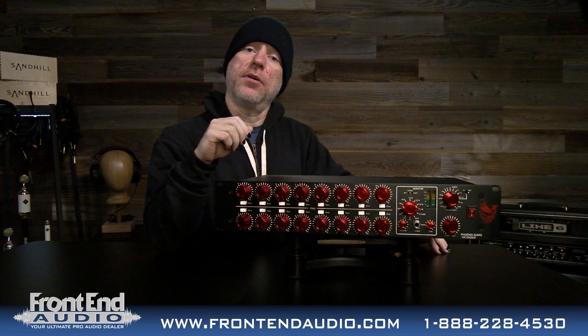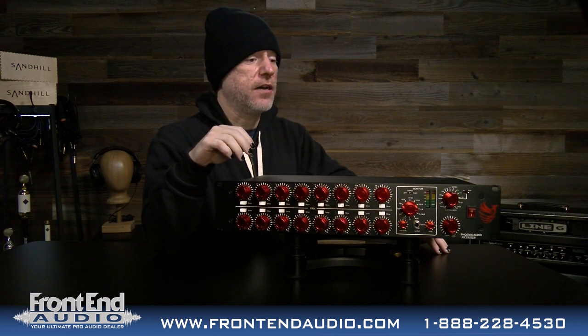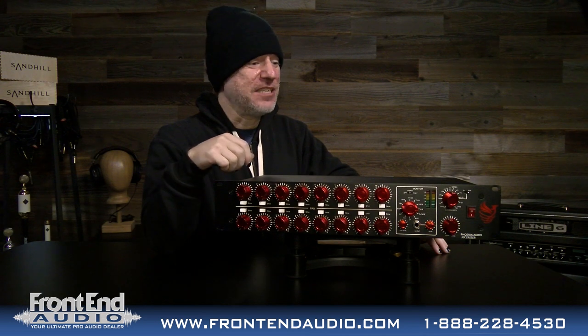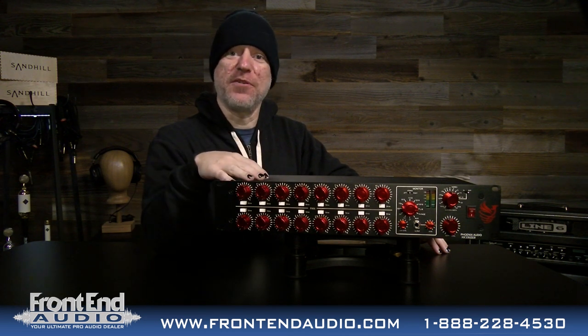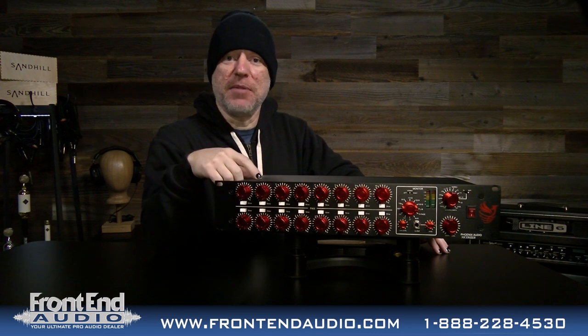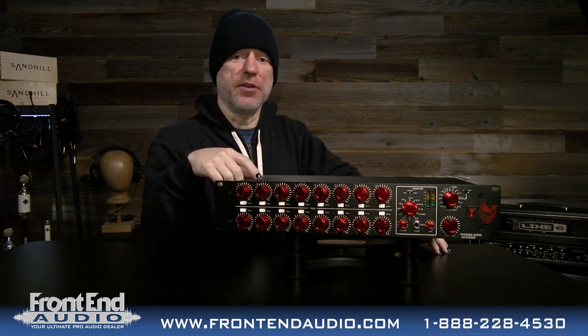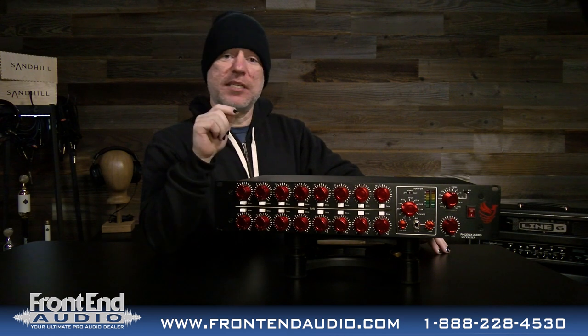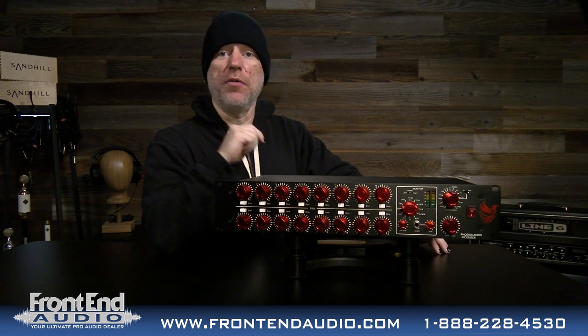This unit belongs to Robin of Phoenix Audio — he was nice enough to leave it with us for a little while when he came down to visit last month. For some folks this is an introduction, but for me I use Phoenix preamps in my home studio, so I'm very familiar with the line and love it. I love the sound it offers, and this is no exception.